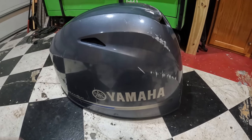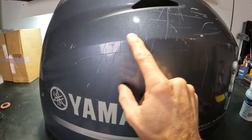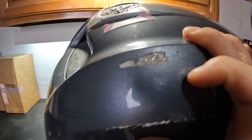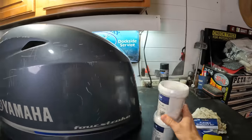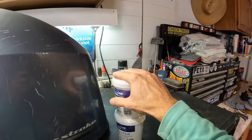For damage like this over here — this is all pretty bad. You cannot buff this out with a polisher, especially this one that is down into the fiberglass. To fix these we're going to need to fair them with something like this: TotalBoat TotalFair epoxy fairing compound. It's a two-part item, it's paintable, but it is not usable with gel coat. Gel coat is polyester-based, not epoxy-based, whereas this is epoxy-based.